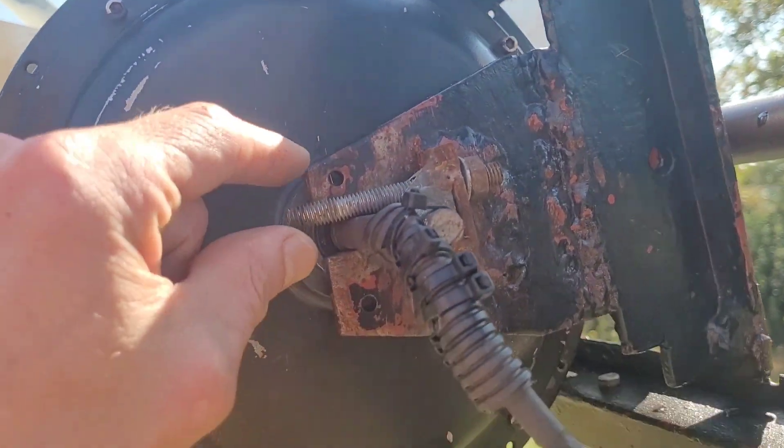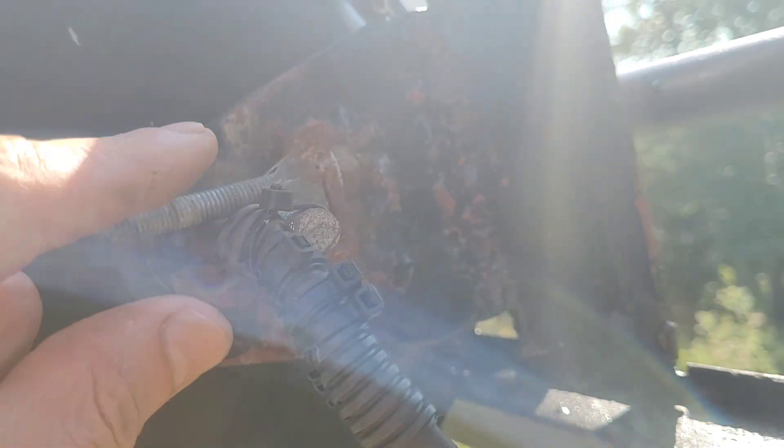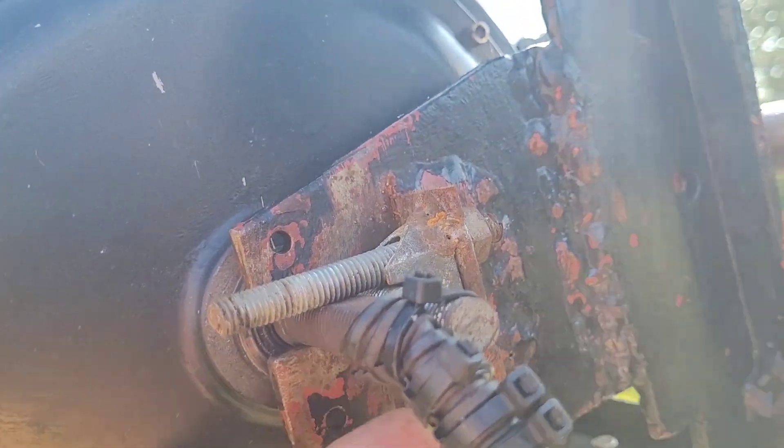That's the other side where the bolts came out completely — there's no damage to this. This looks a bit messy but all I wanted to do was cover those wires at the end to make sure they weren't getting stripped.